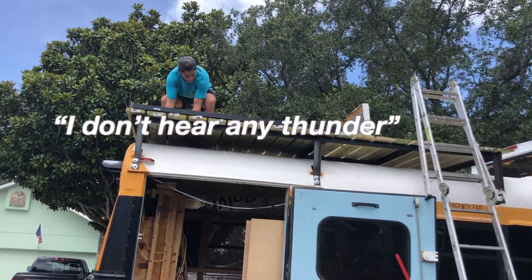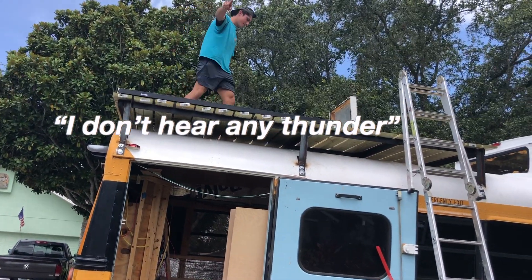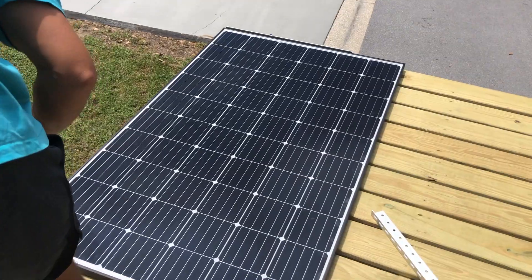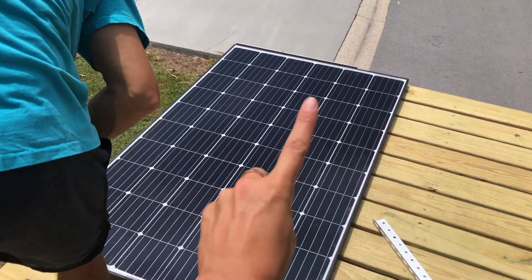It's thundering — do you think it's okay? I don't hear any thunder. I just heard more thunder. Solar panel number one!